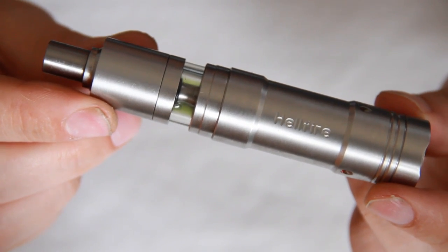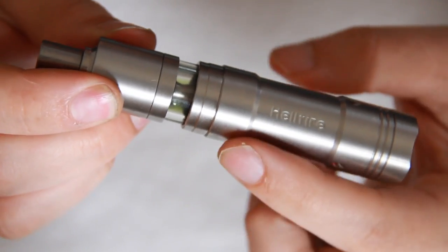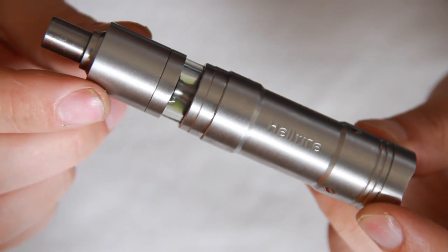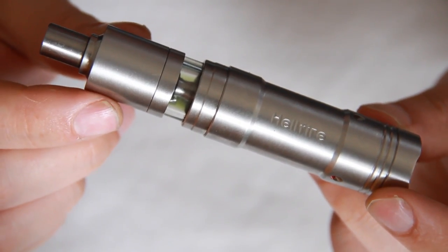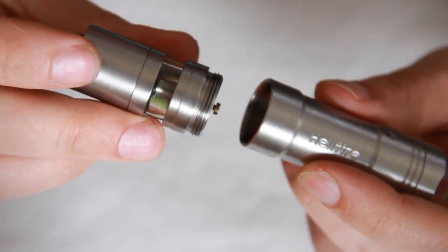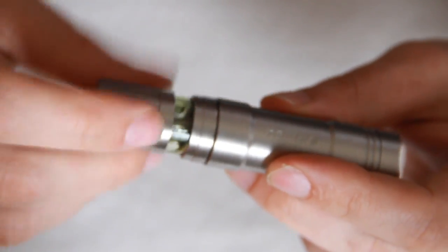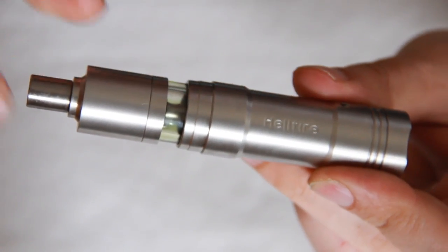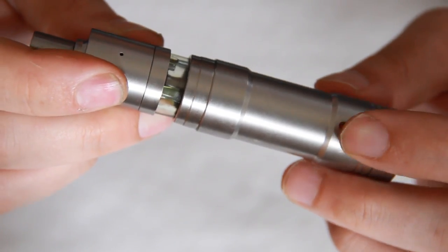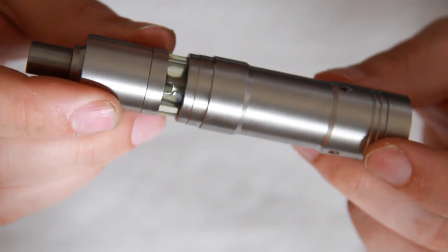Here is the Hellfire Hybrid V2 — this is the full stainless steel 18350 version. Upon request you can get a bronze 18350 or a bronze 18500 tube as well. This is the Micro Mega that it has on top. On the tube you'll see we have 'Hellfire' nicely and deeply engraved on the centre. You also have venting holes around the bottom of the mod — nice angled cutouts, nice and deep and thick — and you can even see the colour of your battery inside, which is really nice.